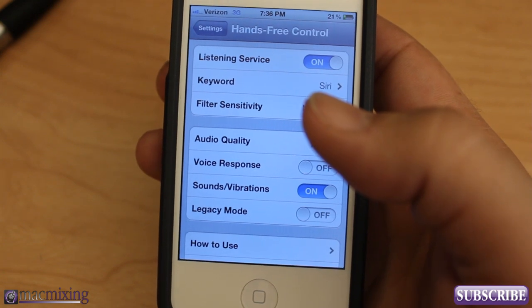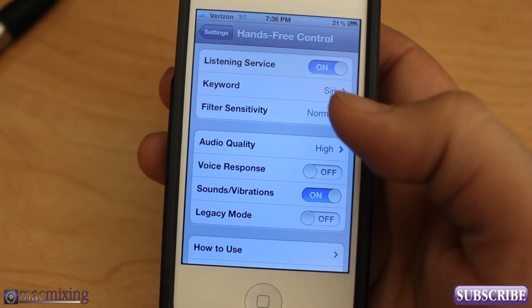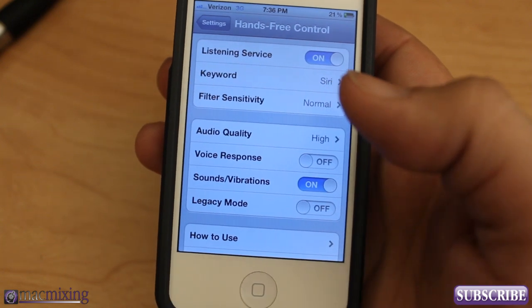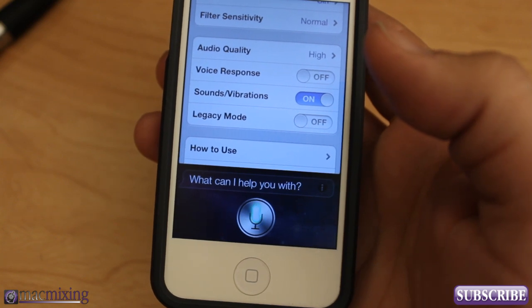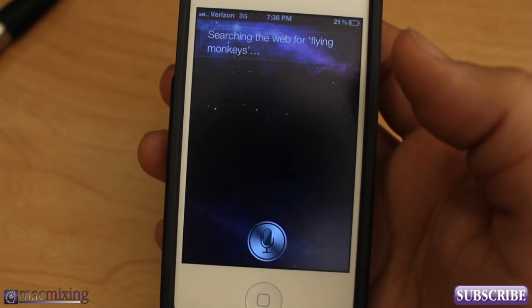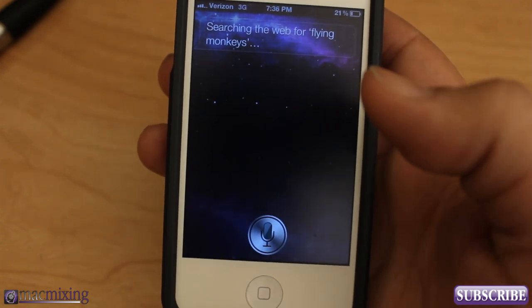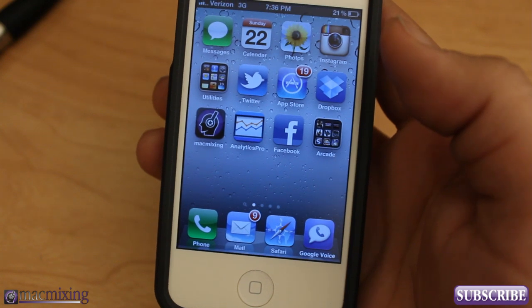I'm going to show you how this works and keep my hand out of the way so you can see it in action. I'll say the keywords now — Siri, Google, flying monkeys — and so that's basically how it works for the custom keyword 'flying monkeys.'